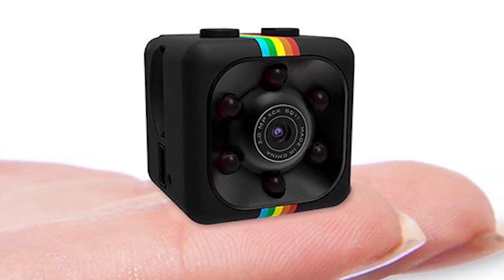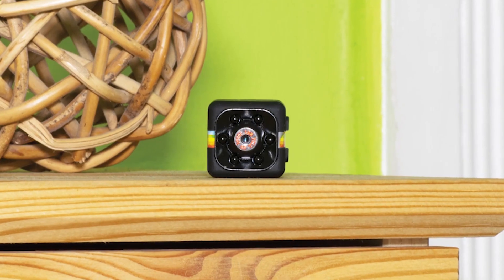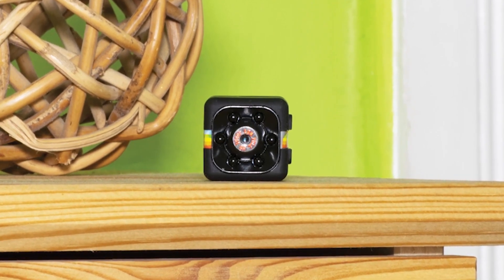The best advantage is the size. It can compete with a regular camera from your computer. Look at the night clarity for night vision.